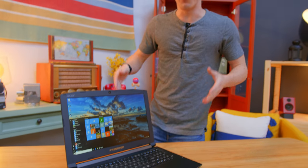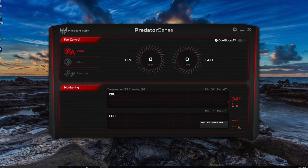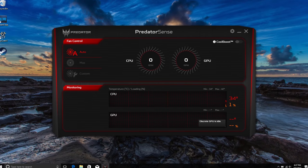It's also running a basically clean build of Windows 10, which is nice. If you want to get into the gaming side of things, there is the Xbox app which gives you game DVR as well as the ability to connect with people on Xbox One. The only thing actually preloaded is Acer's Predator Sense software, which is fairly basic but allows you to check temperatures and control fan profiles.